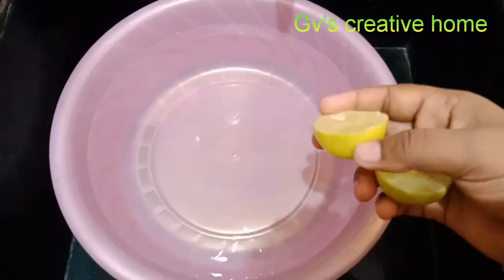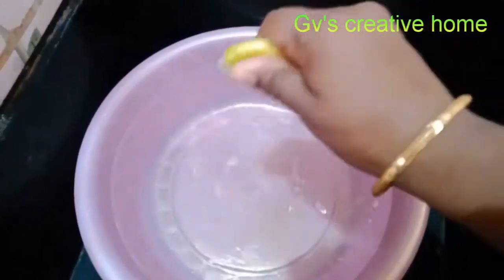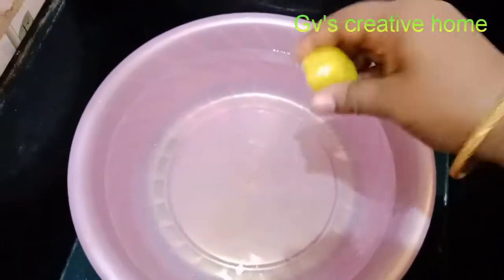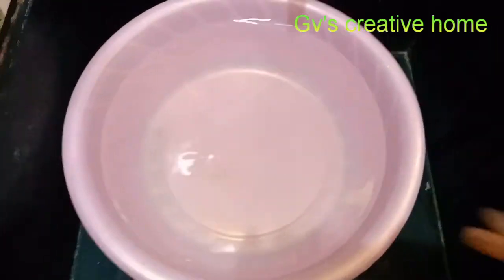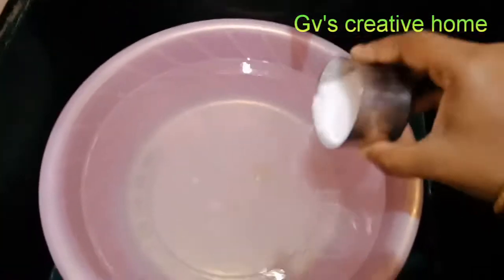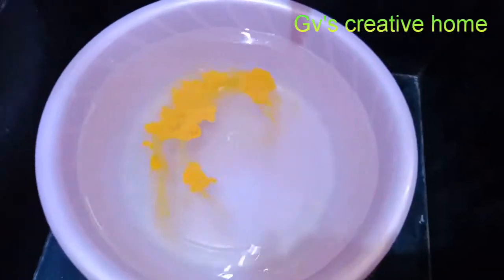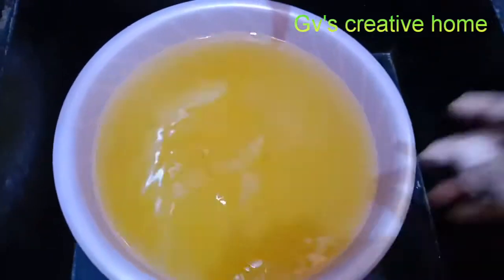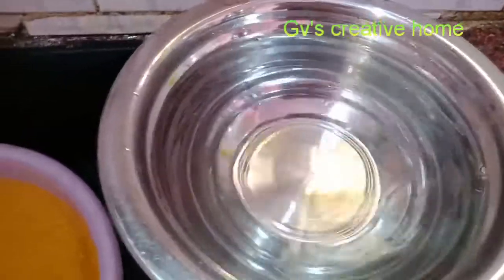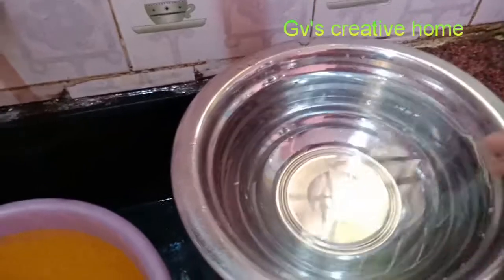We have a little bag. I'm going to soak the vegetables. I will prepare the vegetables and put a few of them in to soak.